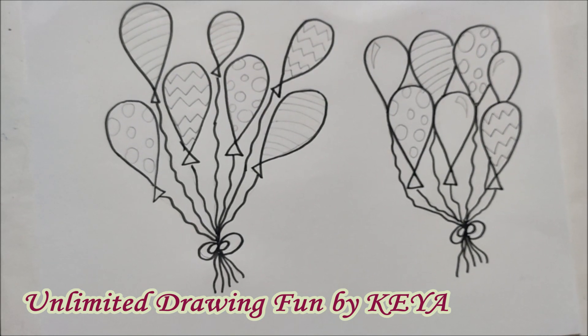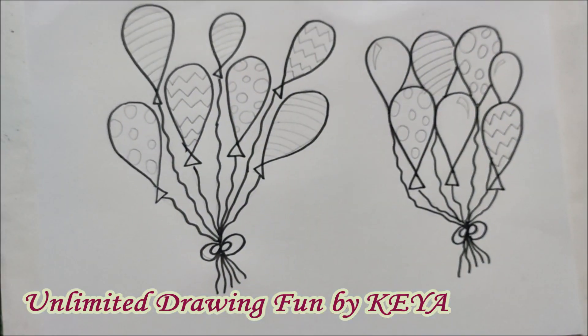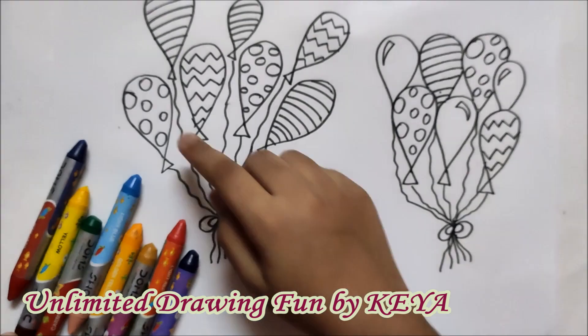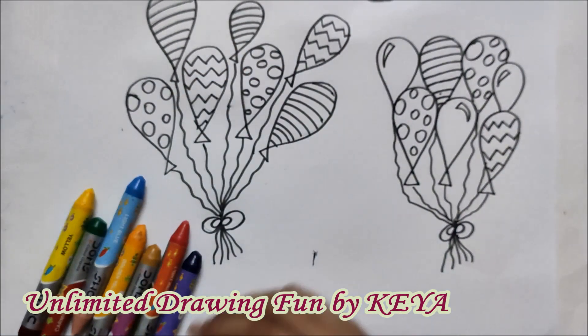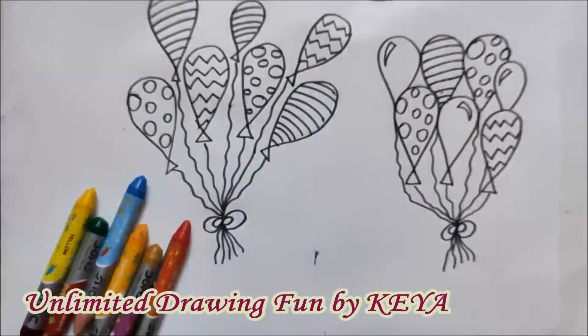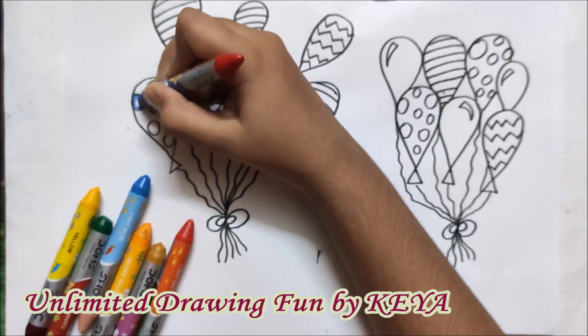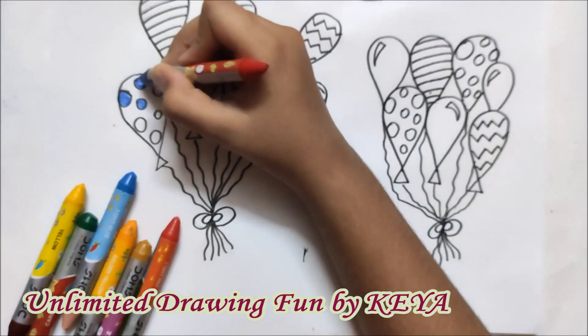Let's start coloring. Before coloring, you all may outline these designs. For the first balloon, I am using dark blue and pink — making the polka dots with dark blue and the base with pink.